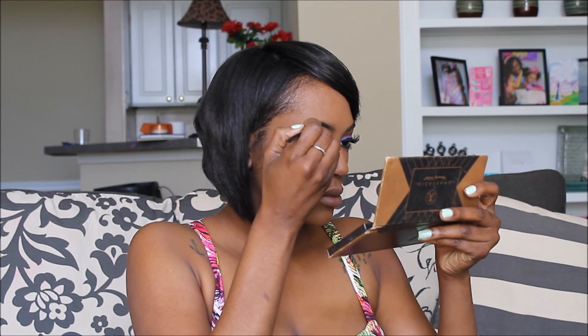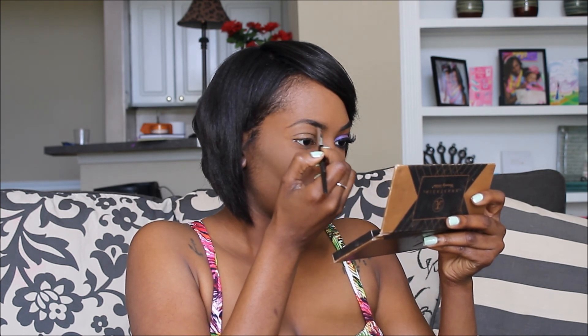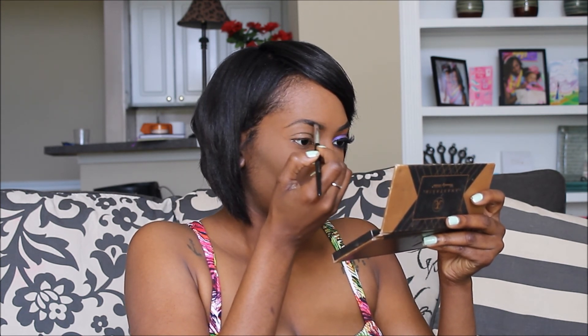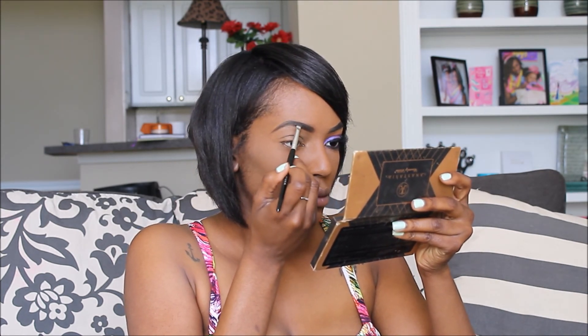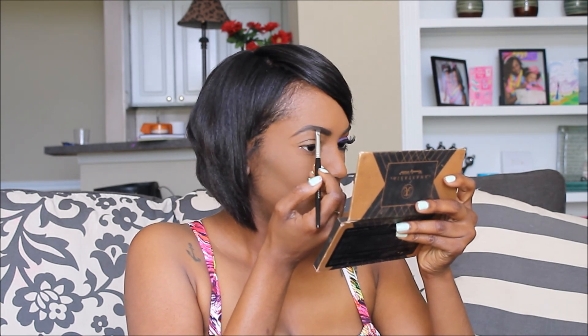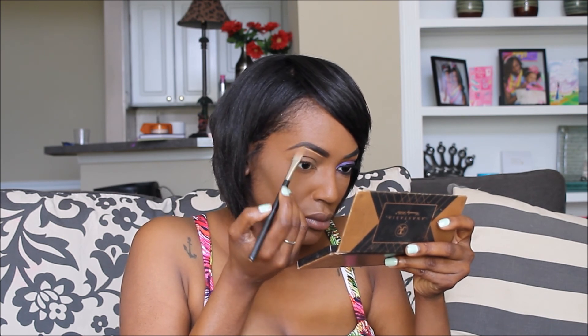Start with using an angled brush to fill in your brows. Here I'm using a brush from Sephora and NYX Cosmetics Brow Gel in Dark Brown. Using MAC Cosmetics Pro Conceal & Correct Palette in shade Medium Deep, I then begin to conceal around my brows starting at the bottom.